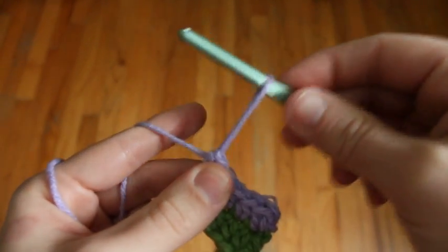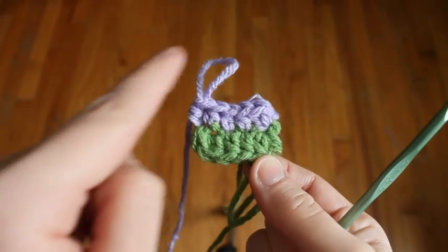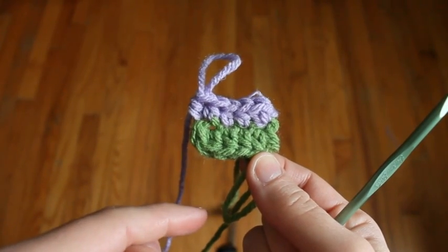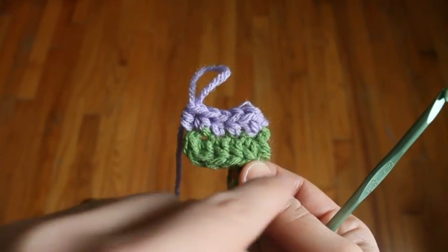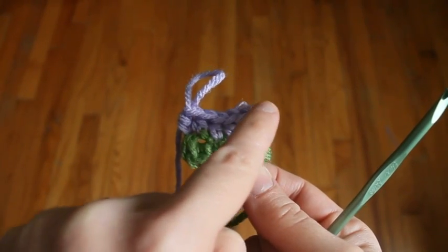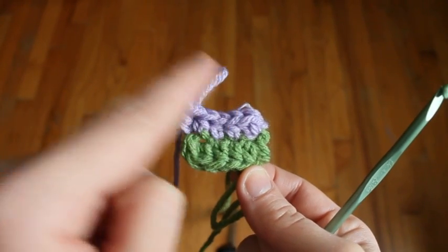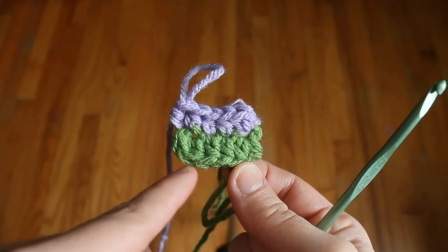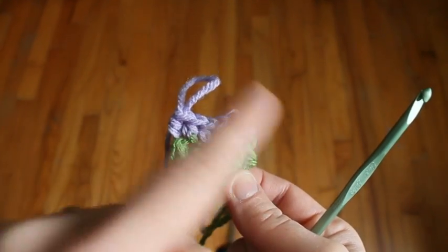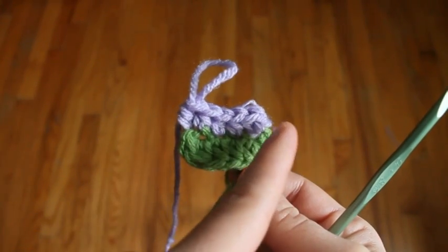I'll pull up a big loop of the purple. Now we're going to continue to put half double crochets around and around in a spiral. We're not going to slip stitch to join the rounds, we're not going to turn our work, we're just going to keep spiraling. Your colors are going to chase each other. So you'll pick up the green and crochet into these purple stitches until you run out of purple stitches. Then drop the green, pick up the purple and work into the green stitches until you run out of green stitches. Then drop the purple and pick up the green again, continually spiraling around and around.